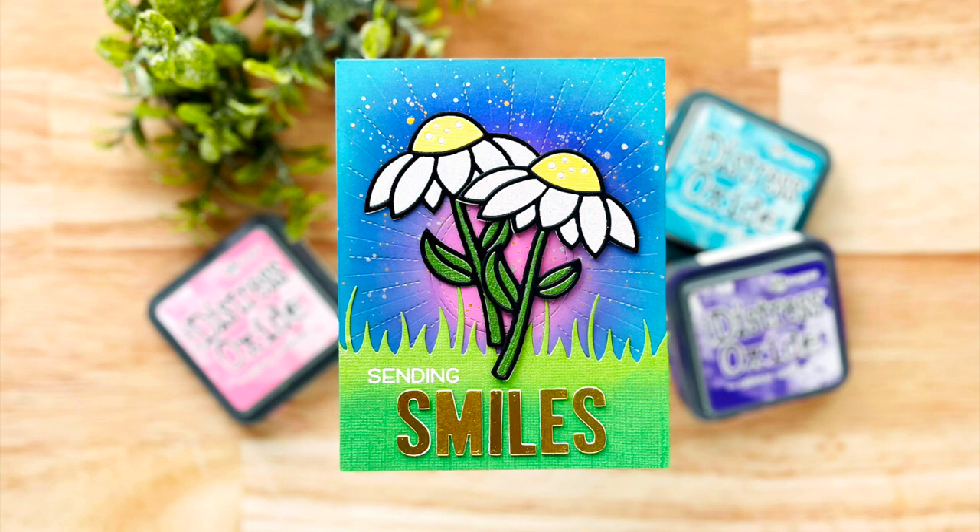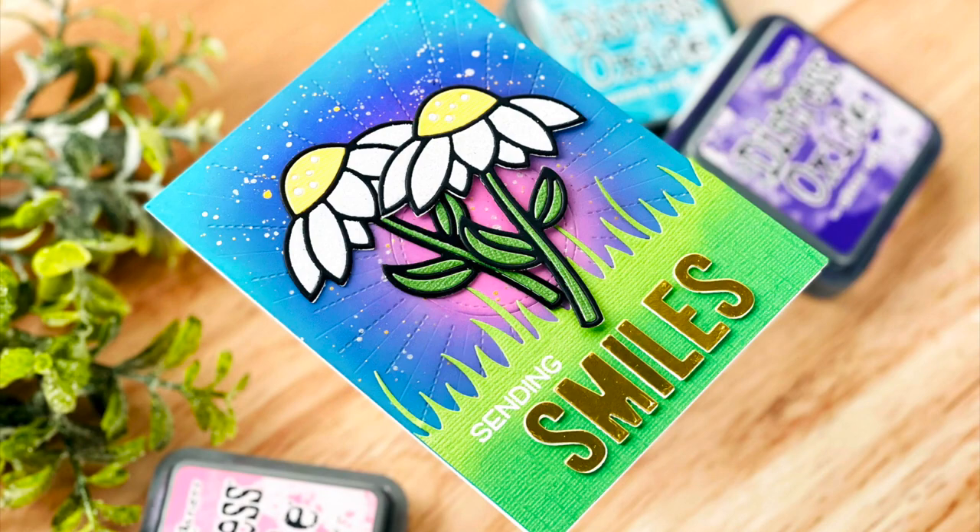Hi everyone, this is Mindy Egan for Lawn Fawn. In today's video I am making a card featuring the delightful daisy die set.